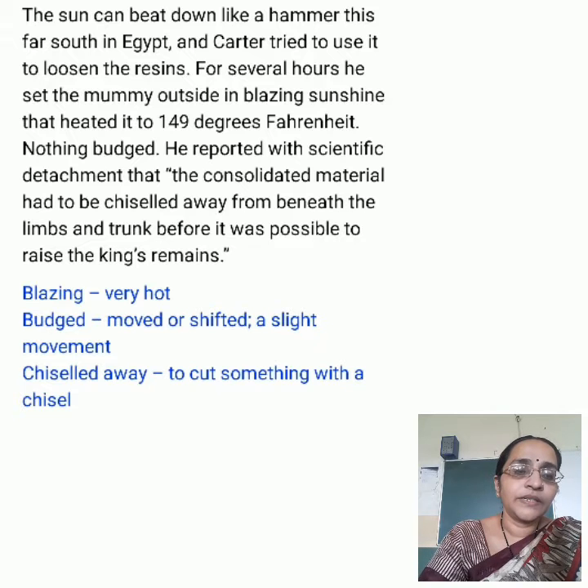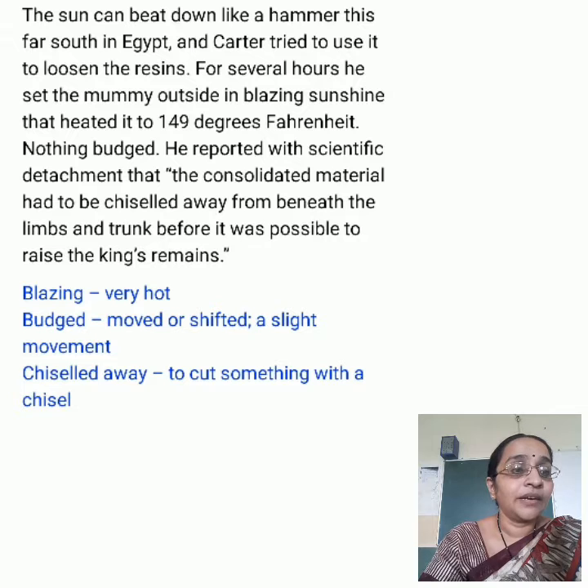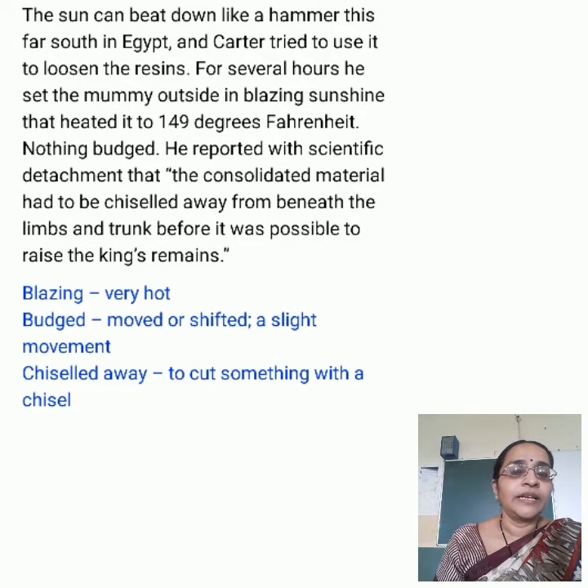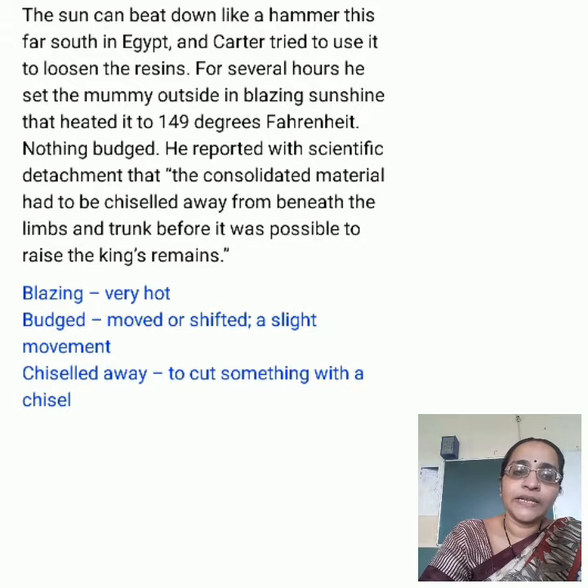Some difficult words: Circumvent — find a way around something; thieves would have found a way to tackle the guards and remove the gold. Inlaid — a decorative pattern on the surface. Amulet — an ornament or small piece of jewellery worn for protection against evil, danger, or disease. Apron — a protective garment worn over the front of one's clothes, tied at the back. Sheath — a close-fitting cover. Iconic — something or someone that is a symbol or represents something else. Adornments — ornaments. Conceal — hide.